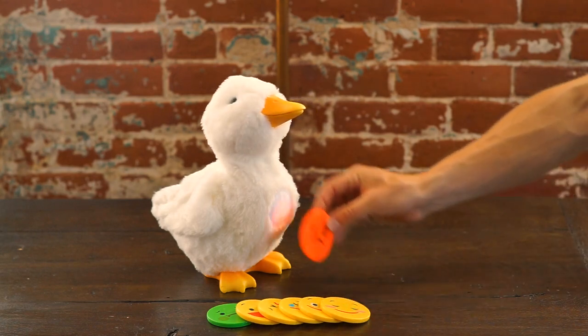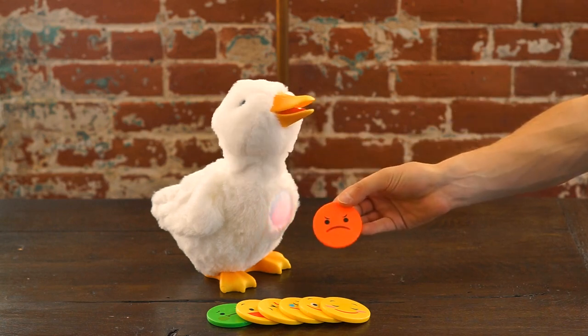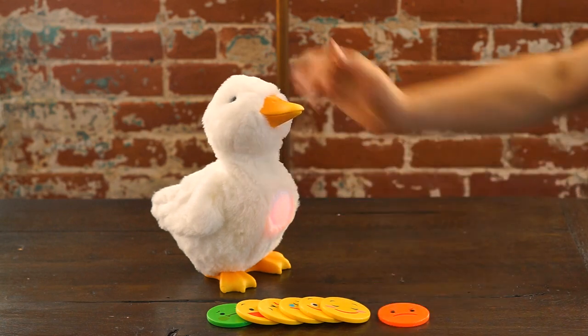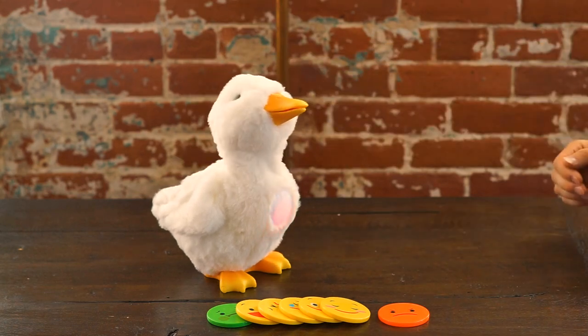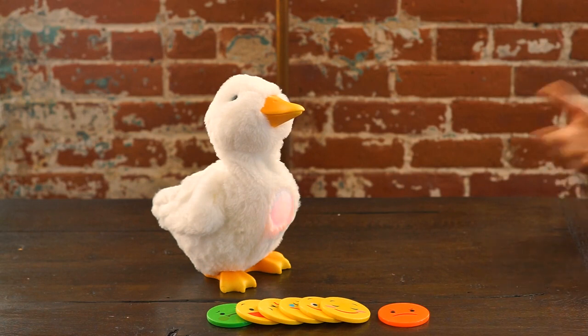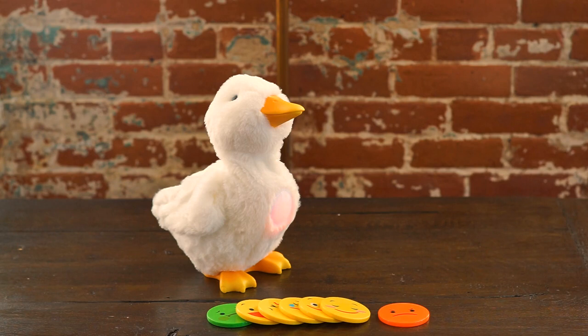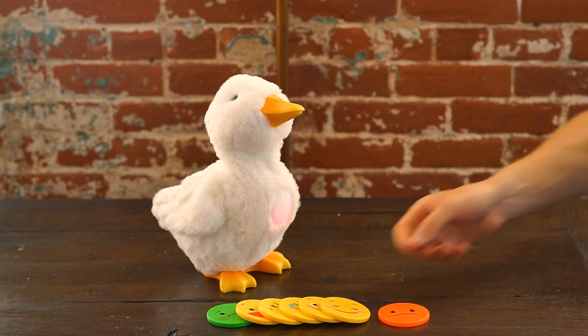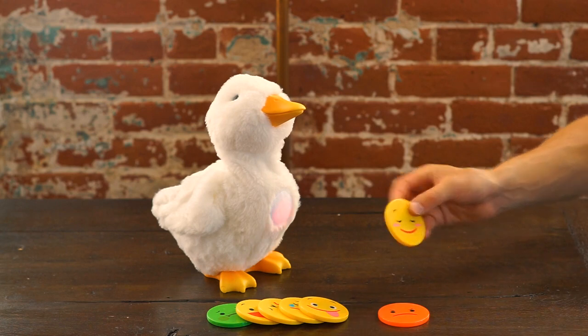You can use the cards just by tapping them to the lights in the duck's chest. This is the mad card, for example, and now all of the duck's responses as we pet them will be quite mad. The reason we created this feature is because we learned that sometimes it is easier for children to express their feelings through their ducks. So you might try asking children how their ducks feel about certain activities. This duck is clearly a little mad.